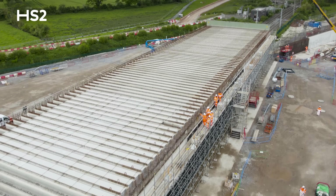This is Kyle Green Underbridge. The purpose of the structure is to carry the HS2 trace over the west coast mainline.